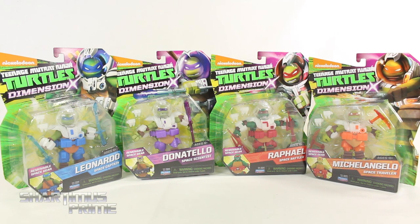What's up you guys, Shardomix Prime here doing another TMNT figure review — this time on the Nicktoons Teenage Mutant Ninja Turtles Dimension X Basic figures of Leonardo, Donatello, Raphael, and Michelangelo. Gotta give a big thanks to Playmates Toys for making this review possible. If you want to see the latest from Playmates, check the links below.